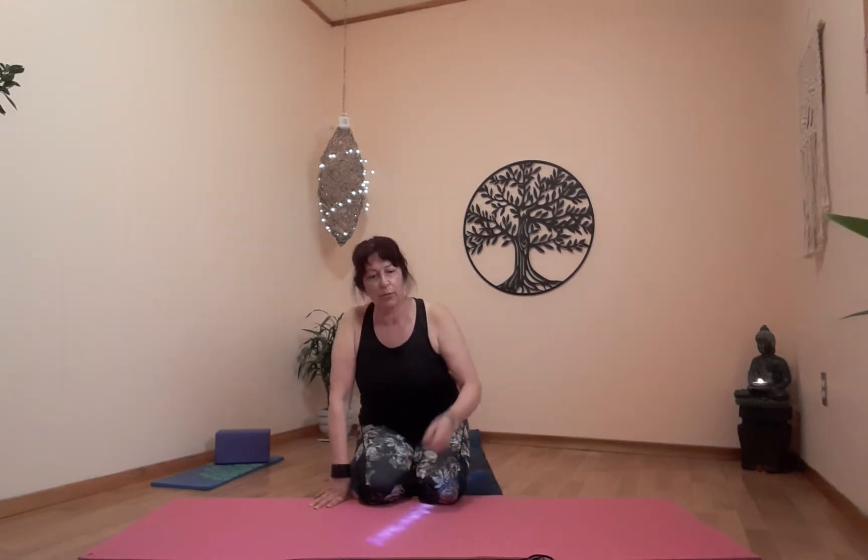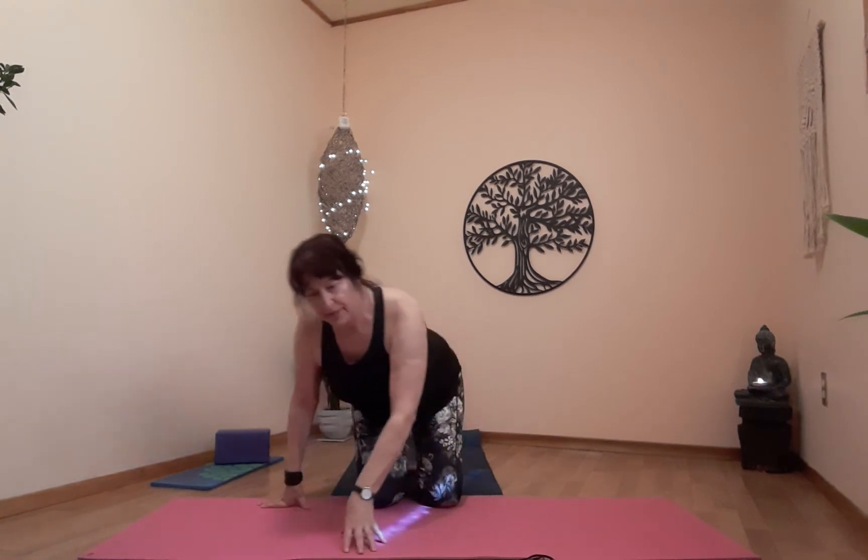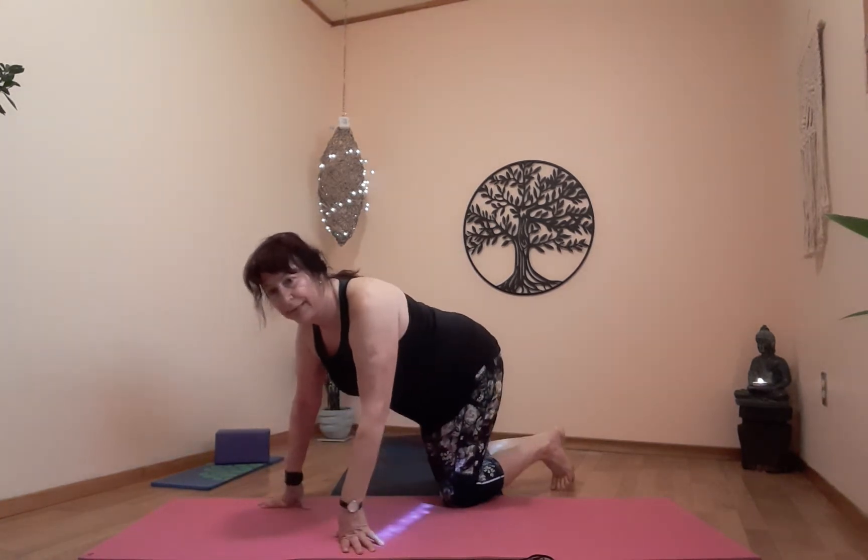Hello everyone, welcome back. This is part two and we're just coming out of our child's pose. We've done a nice stretch, stretched the whole body out, so we're ready to go. We're going to do a nice little vinyasa from here, starting with our puppy, some low lunges, work our way up and come back down. If everybody's ready, let's prepare for our little puppy.